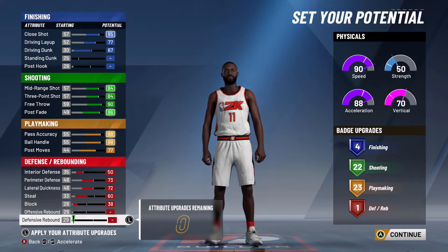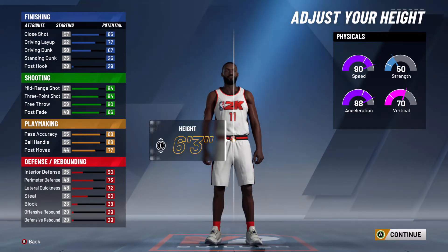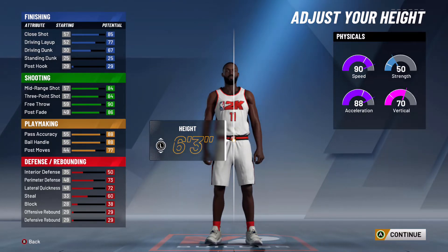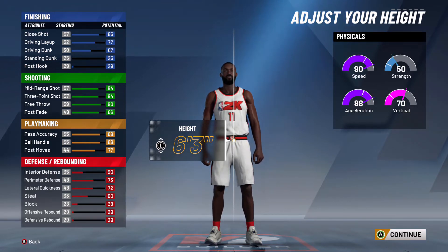Now we're going to go to the body shape — I picked the defined one because it looks the best and seems great to match Kyrie Irving. For the height, this can be very controversial, but increasing your height is going to bring down some of your attributes like ball handling and shooting. Since Kyrie Irving is 6'3" in real life, going with 6'3" is definitely the best choice because our shooting and ball handling aren't affected and we still have them at a high number. If you feel that's too short, only go up by one inch because you don't want to take a big hit to your attributes.